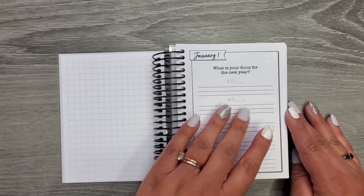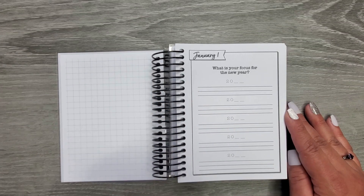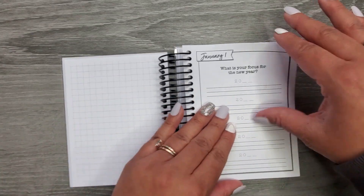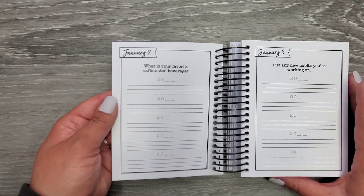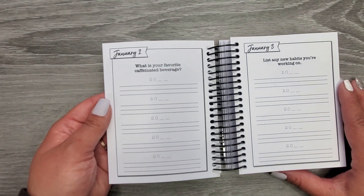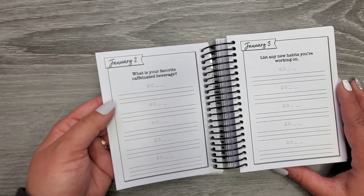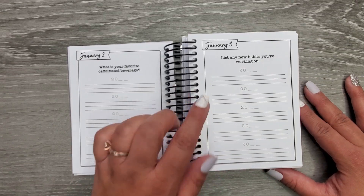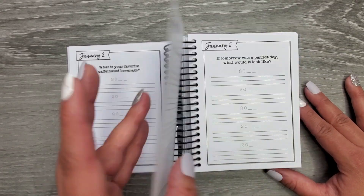So I'd put 2023 and then I write. It says, 'What is your focus for the new year?' And I could write anything — like maybe my word, learning how to let go of things. And then the next day it says, 'What is your favorite caffeinated beverage?' For mine, I can't have anything, but if I were to choose something it would be this. And then, 'List any new habits you're working on.'